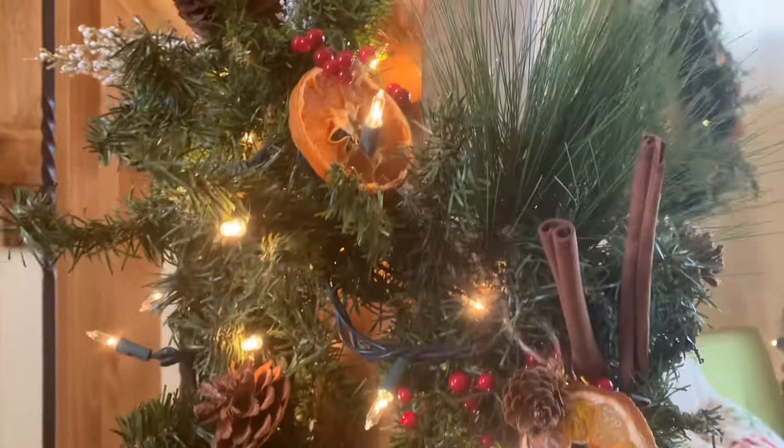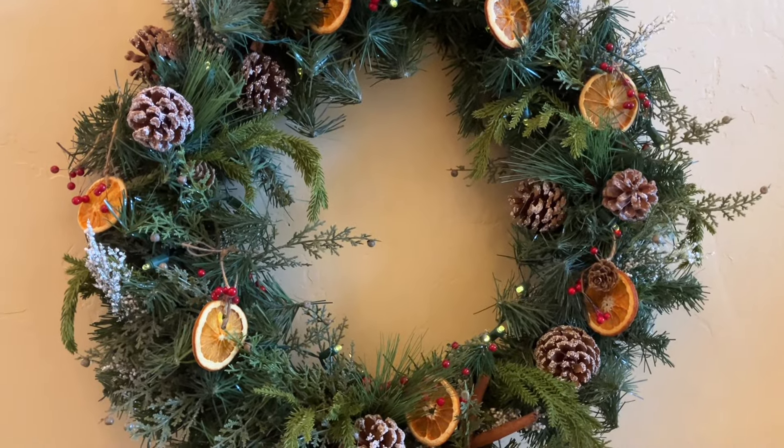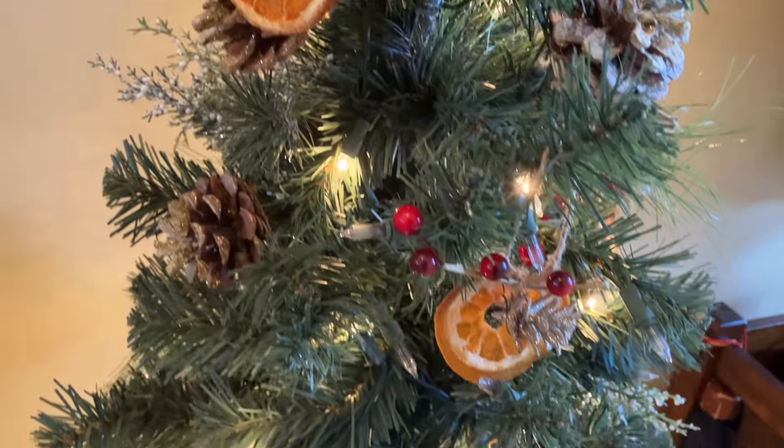Hi friends, are you looking for classy Christmas but you don't want the price tag? Vintage Christmas decorations is the way to go. This is the first year I've ever done it and I want to show you how easy it is and so affordable.